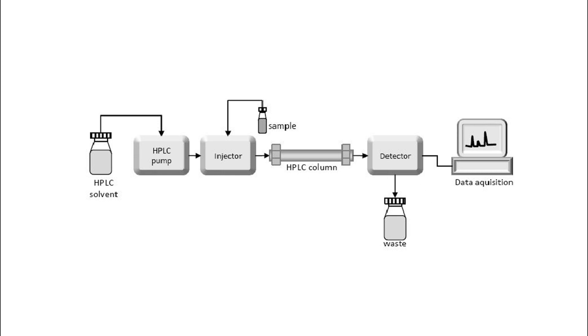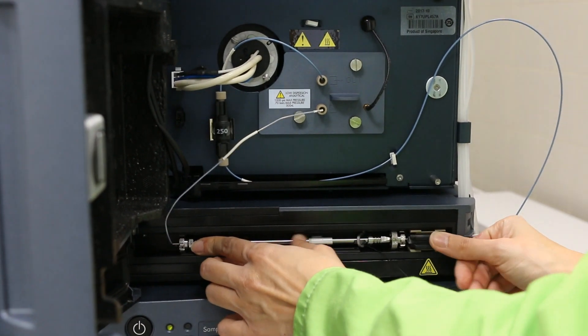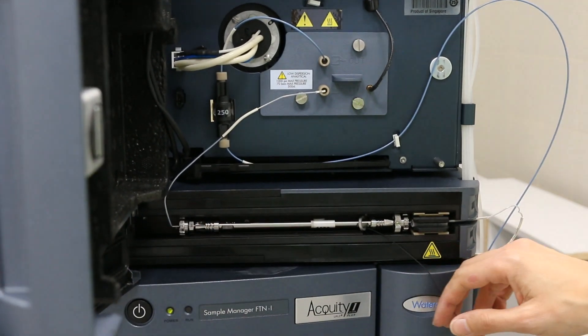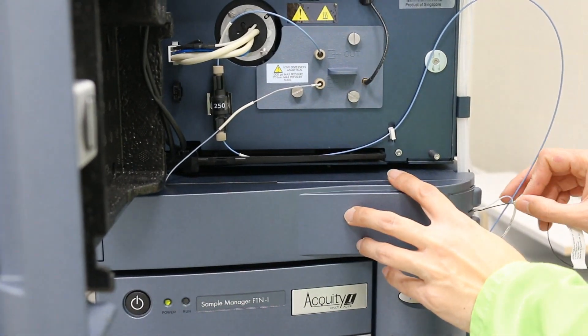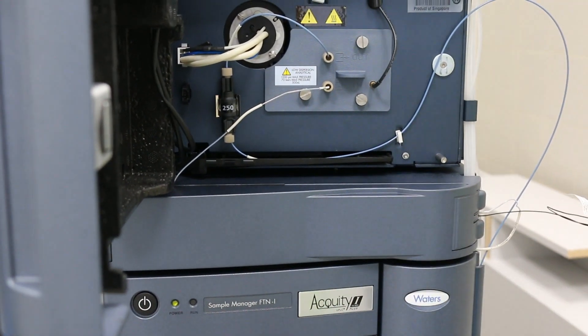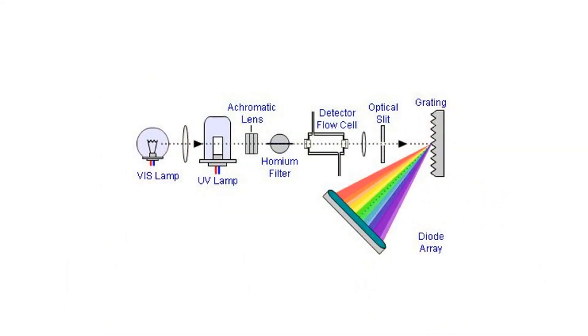There is also a column for the separation of the sample, and a detector for the analysis of the separated components. For the chromatography column, the C-18 stationary phase is the most common one, but we replaced the column before measurement and used a C-4 reverse phase column instead. The solvents are usually acetonitrile, water, or their mixtures.